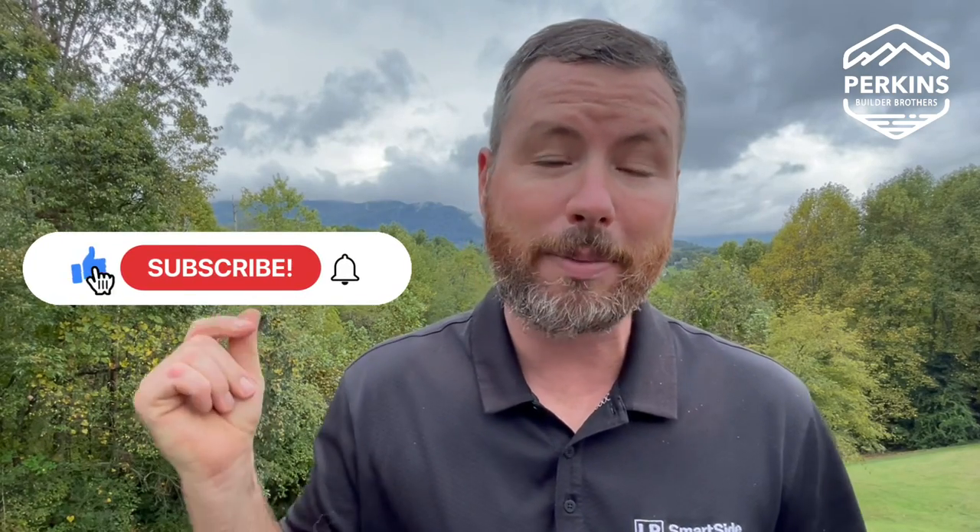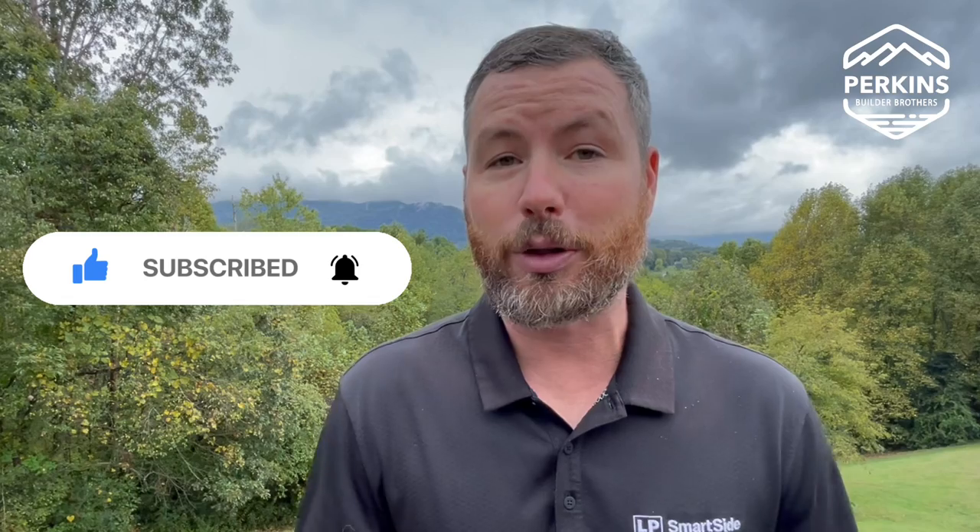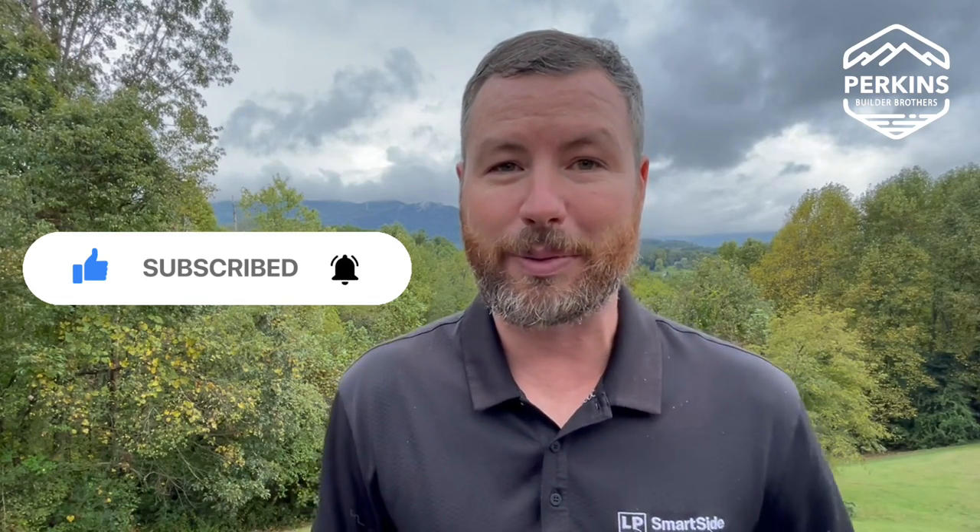Thanks for checking out our video today. I hope you learned something. If you enjoyed this video, you should check out the rest of our playlist on building the Nantahala Retreat — it'll show you how we did everything from the ground up. If you enjoyed this video, please remember to subscribe, give us a thumbs up, and click the notification bell so you'll get all of our future videos as we release them. We'll see you on the next one.